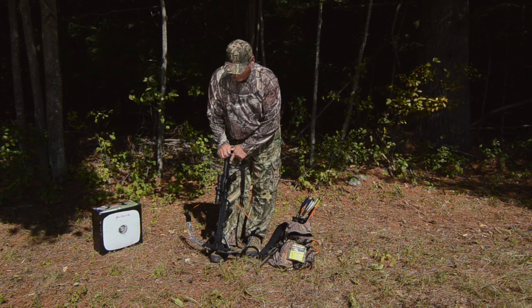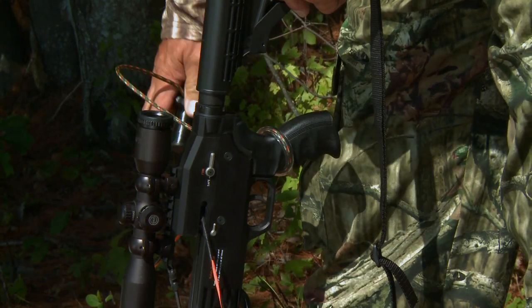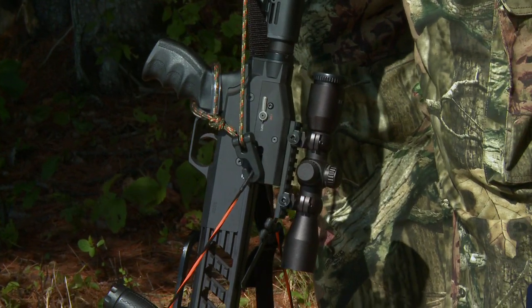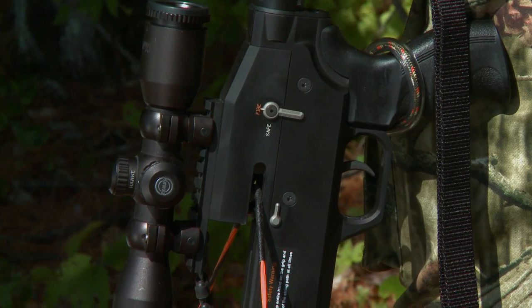It's obviously very important that you've taken your arrow out of the bow. I'm going to attach the decocking accessory to the pistol grip and to the right side of the bow — so it looks like that. On the left side of the bow I have access to the controls, and I'm going to move the safety to the fire position.